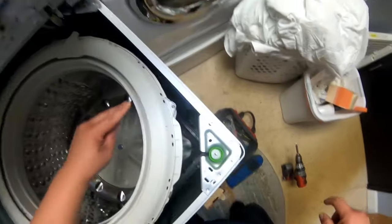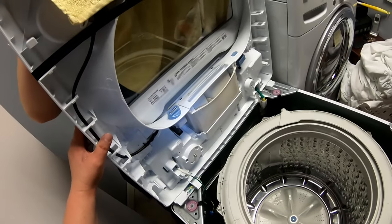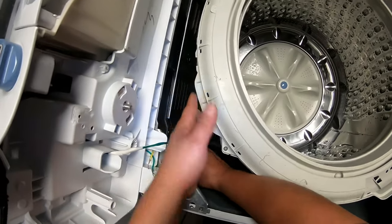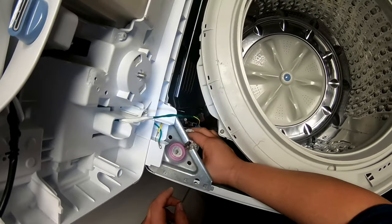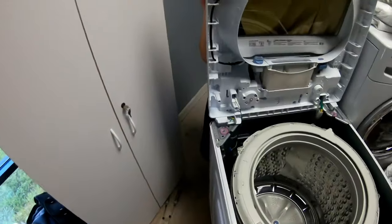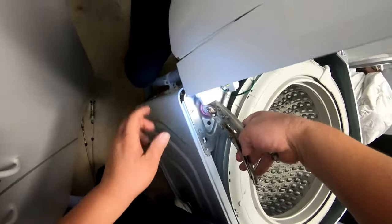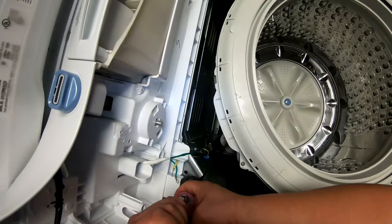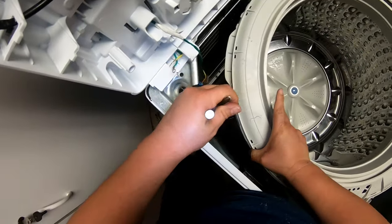Now we're going to do the front left, and again it's very self-explanatory — the same way it goes on the top is the same way it goes on the bottom. Now we're going to do the back left and leave the back right for last because that's a little more complicated. If you have trouble grabbing that shock, just grab some vice grips and use them to move it out of the way.